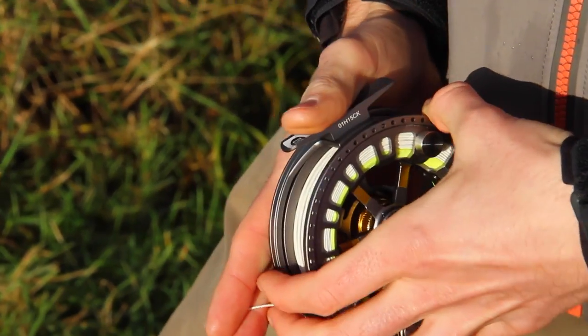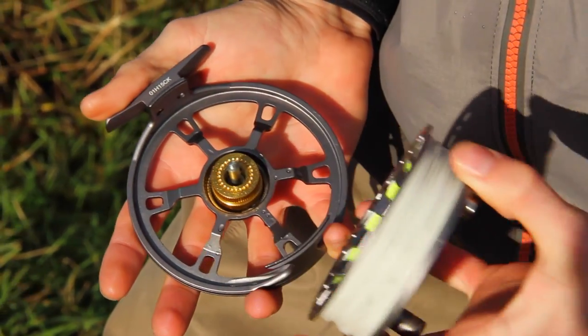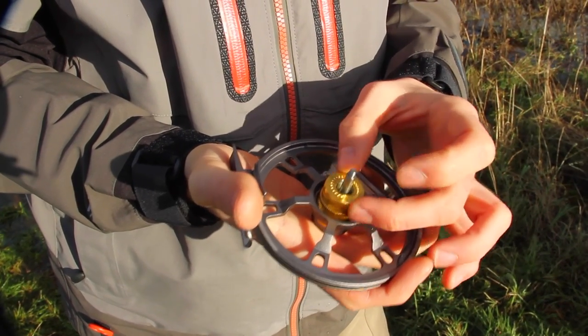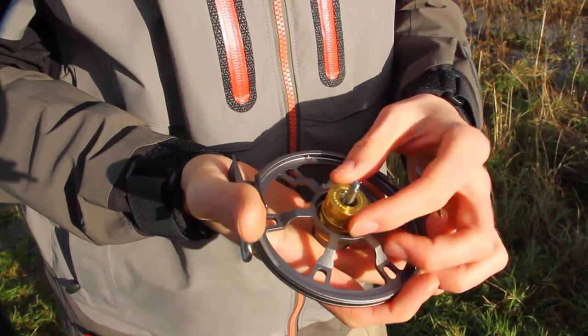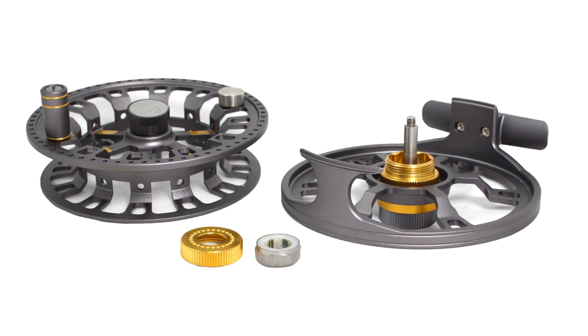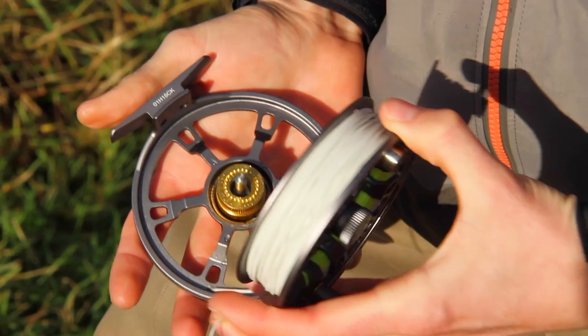We have found that to change the spool, wash or even change the wind direction, the captive spool system is as easy as it gets. You can remove the bearing housing by tightening the drag first and then unscrewing. The white unidirectional bearing can simply be flipped and returned to the housing, changing the wind direction without any fiddly parts.